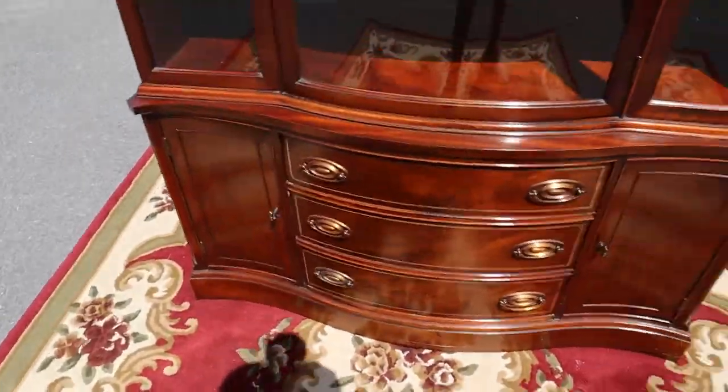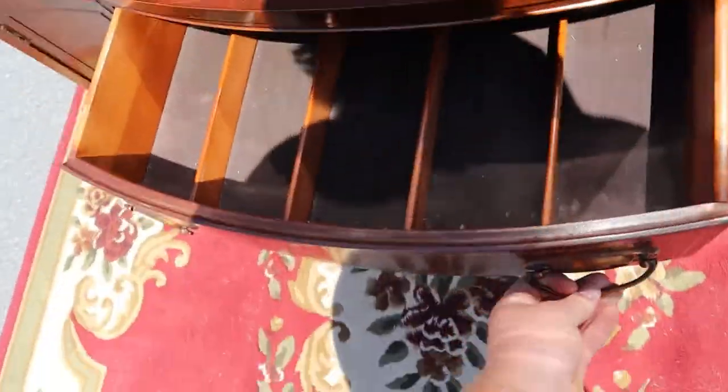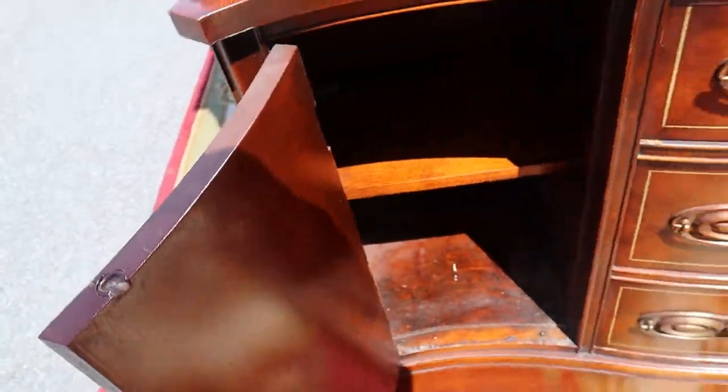There are three drawers in the middle, and this top drawer does have the silver sorter. Then you've got a shelf and a cabinet on either side below that.